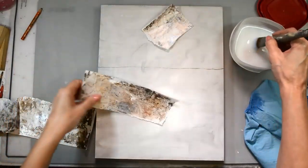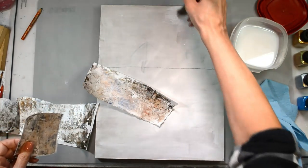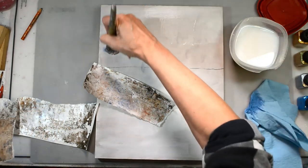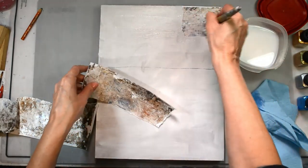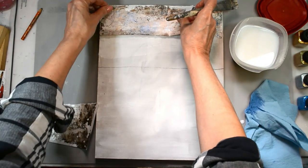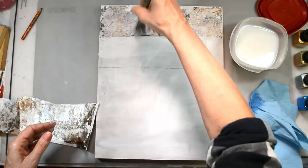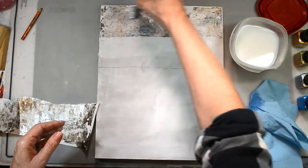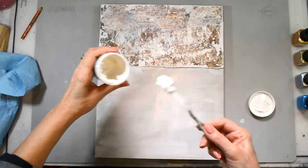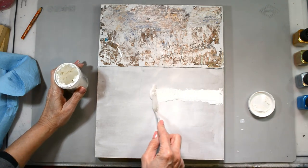I'm using something a little bit different today. I typically use Liquitex matte medium, but for this project I'm using gloss medium. The reason being is it gives that shine — it doesn't dull down that metallic mica powder wonderfulness of those jelly prints, and that's the whole reason I wanted to use them. So I'm using Liquitex gloss on the entire piece.